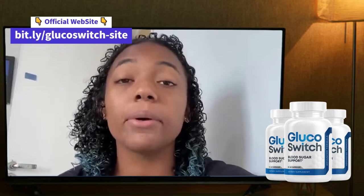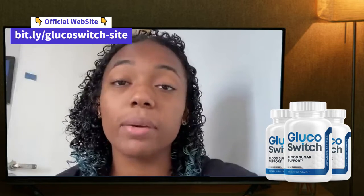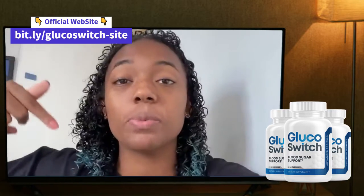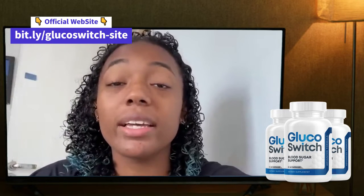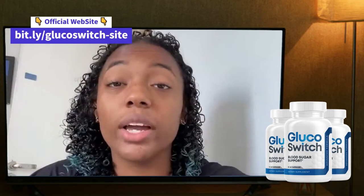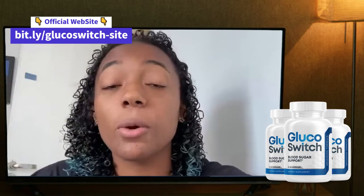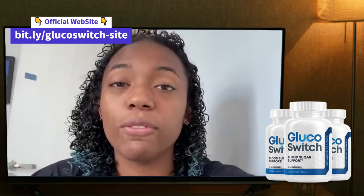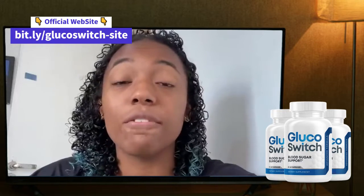If you need more information about the ingredients inside Glucose Switch, I'll ask you to check the official website under the description in my video. Another important thing is that you have one year to try Glucose Switch, and if you don't like it or for any reason you don't want it anymore, that's no problem — you can claim a money back through the official website.